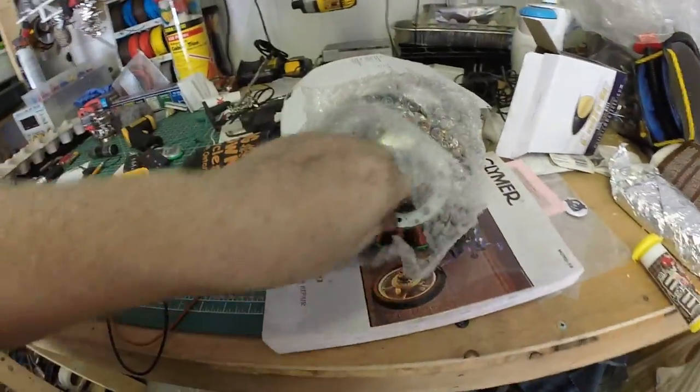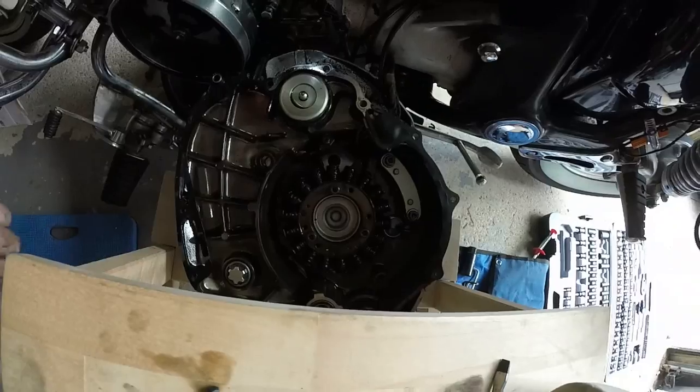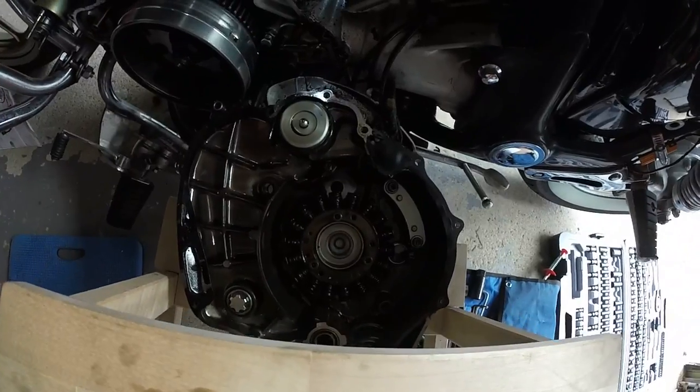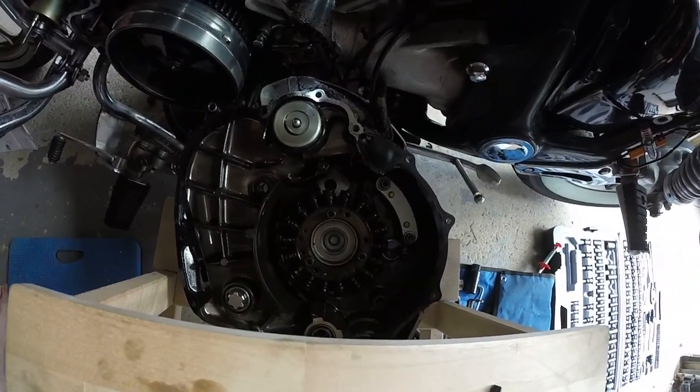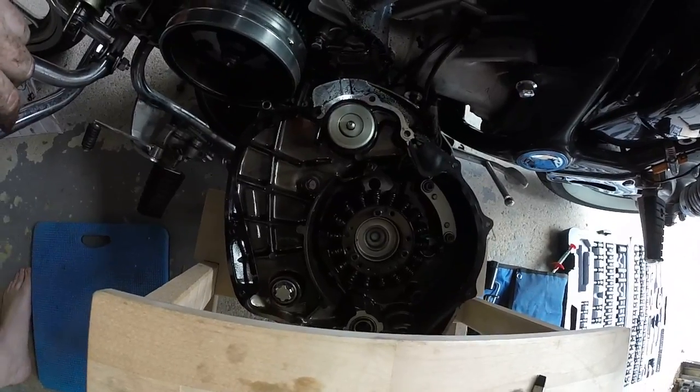This is what the stator is supposed to look like when brand new. Mine looks fried — very old. I'm going to put a new one in and see if that fixes the problem. If it doesn't, I'm going to swear a bit and have a beer.